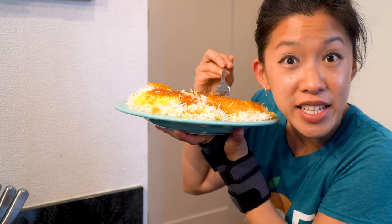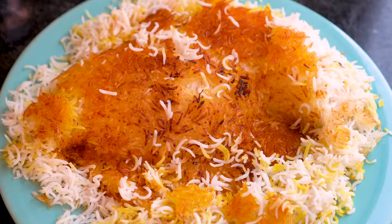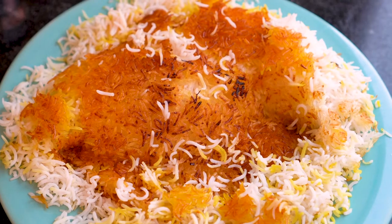Do you hear that? I hear it! Crunchy bottom rice!